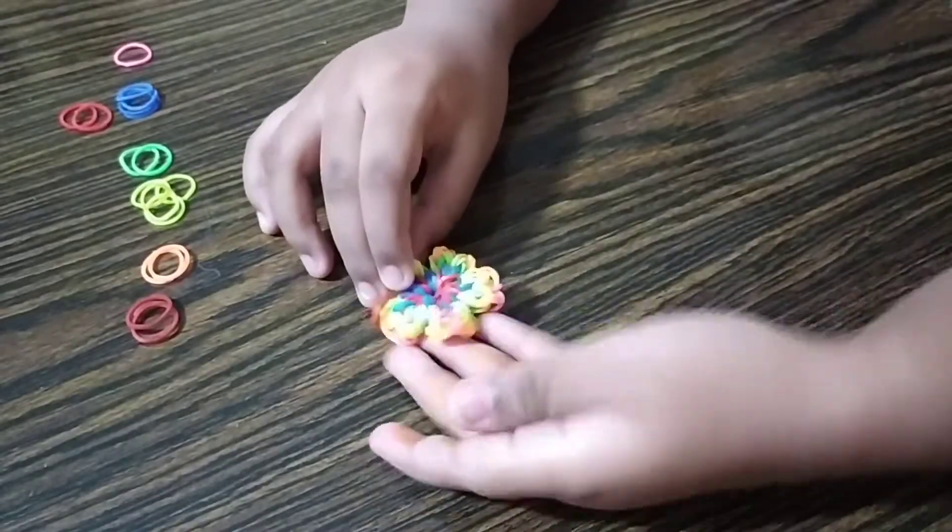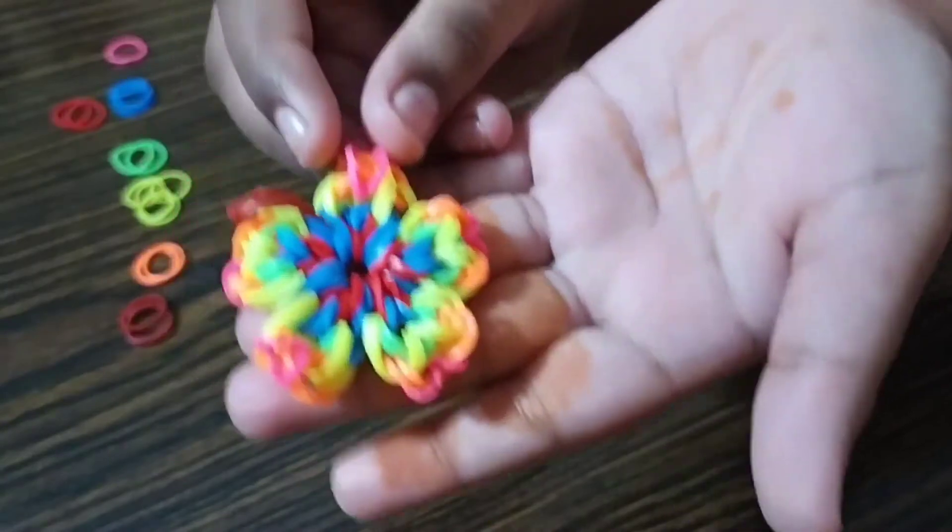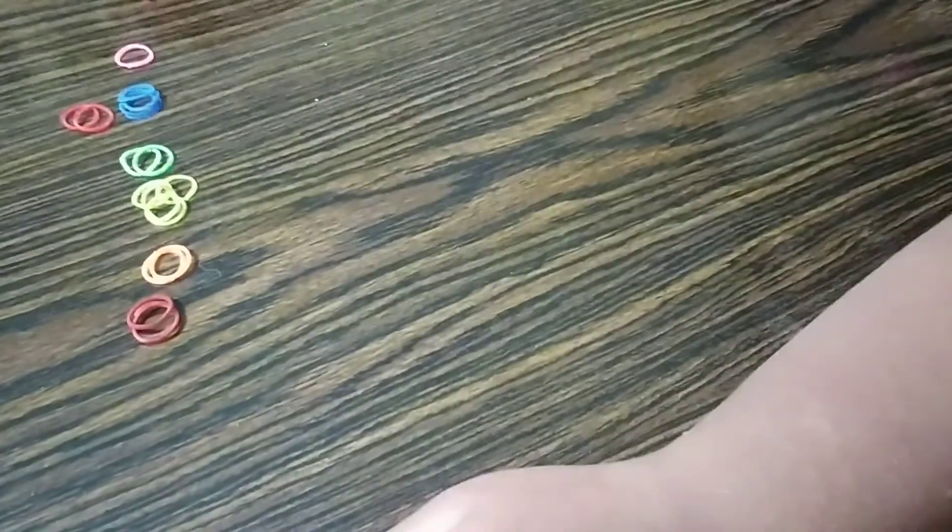Hello everyone, welcome back to our channel. Today we are going to make this cute California Blossom. So now let's get started.